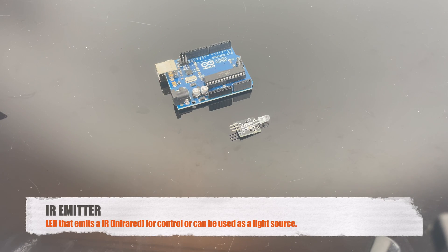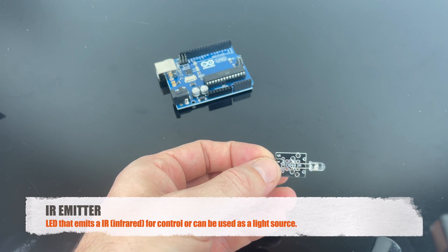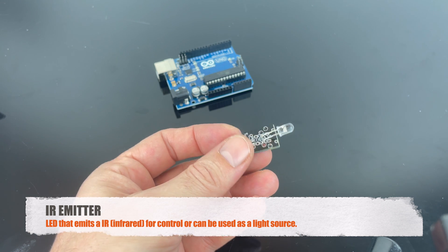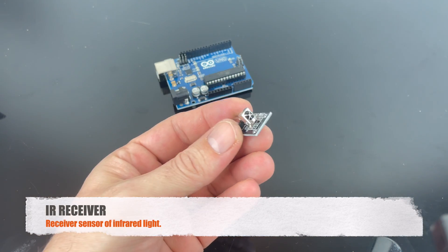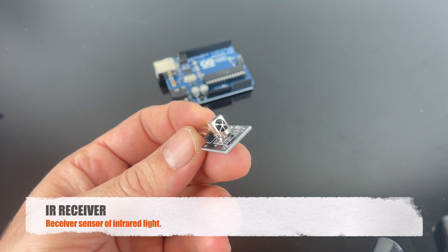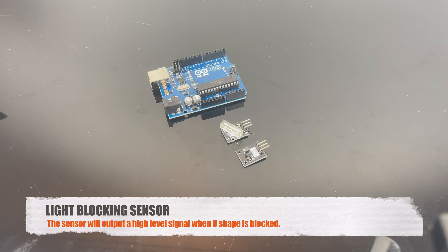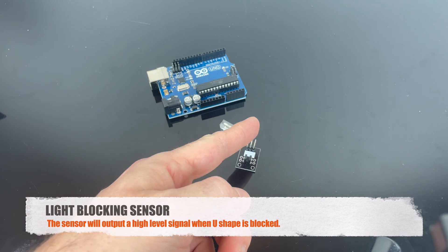This is the IR emitter, and it emits an infrared light that can be used to control a TV or as a light source for a security camera. And this is the IR receiver — you can use that with your IR emitter to receive your IR light. This is the TAB module, and it can work like a switch. For example, if you block this little U-shaped slot here, you will get a signal.